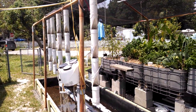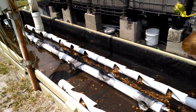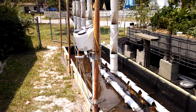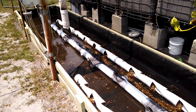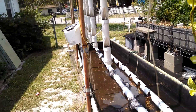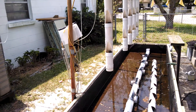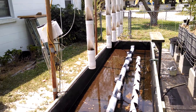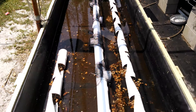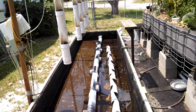Lettuce did real well; strawberries did all right, but it was really a limited growing system. So what I've done is removed the rafts — there they are sitting up against the house over there — and I've taken the towers down. I took the NFT tubing that went across the bottom and laid that right down the center here.